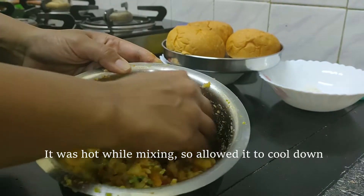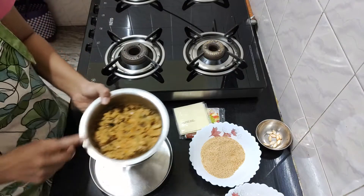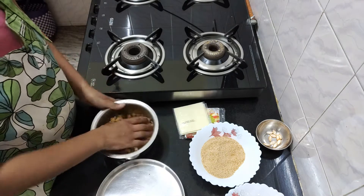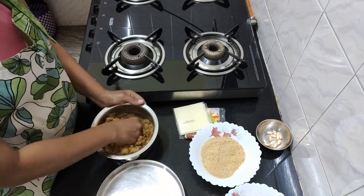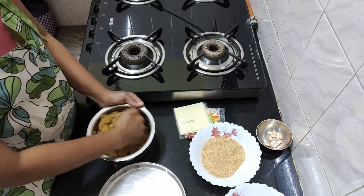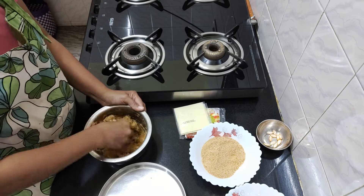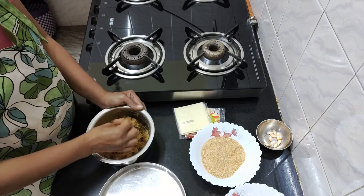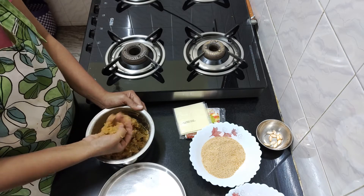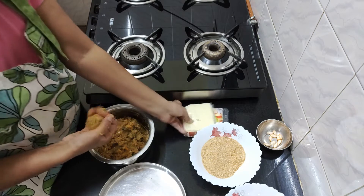It's good to mix it a little. Then mix the mixture well. I am using a cup of red crumbs to coat the mixture.